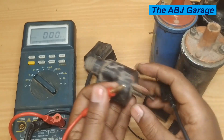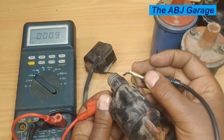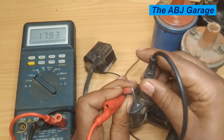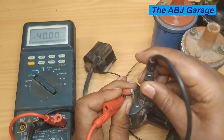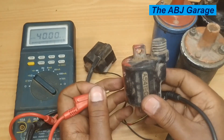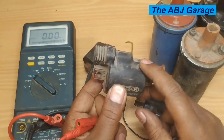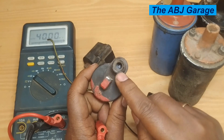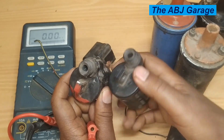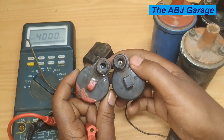Let's do a similar test on this ignition coil of the same type. For the primary winding test, it is reading 0.9 ohms — very nice. For the secondary, there is no reading — it reads infinity — which indicates the winding is open. As you can see, the center terminal pin for the secondary winding is broken on this coil, and that is the reason it reads infinity.